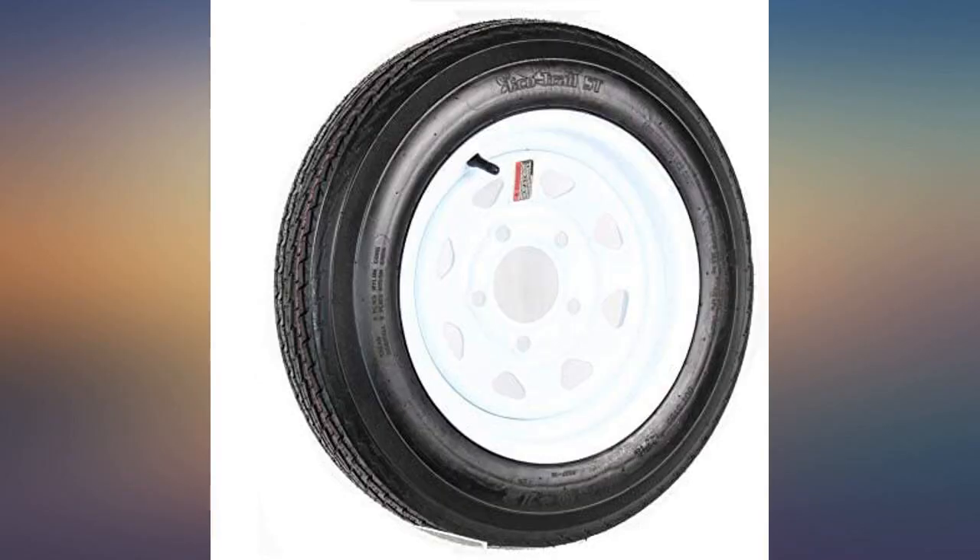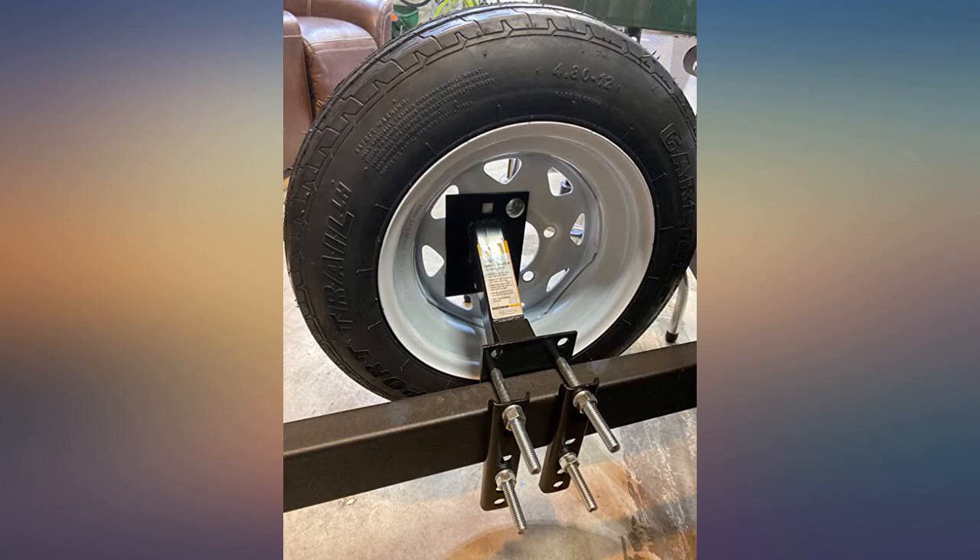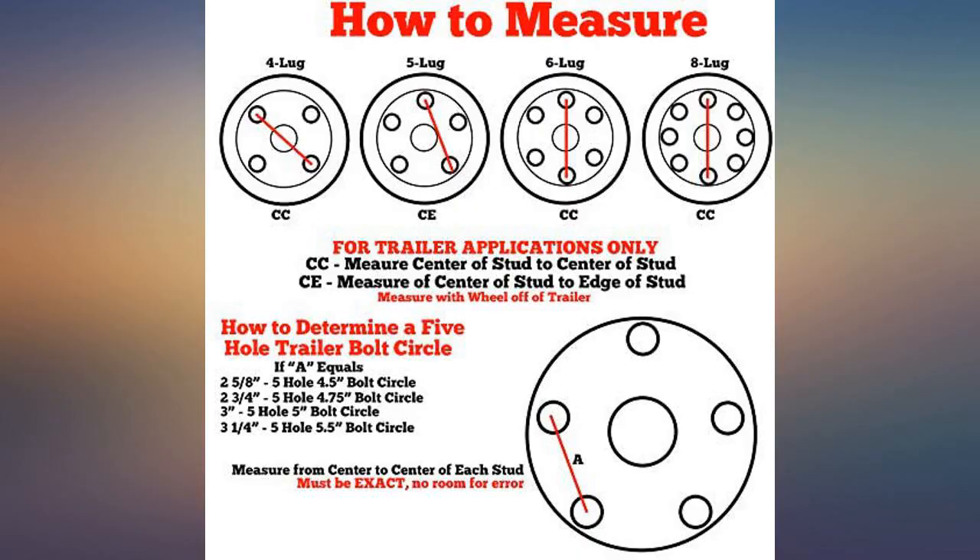Bought as a spare for my boat trailer, fits perfect, best price I could find, great for light trailers. Needed a spare and it looks different but matches needs just fine. Delivered pretty fast.